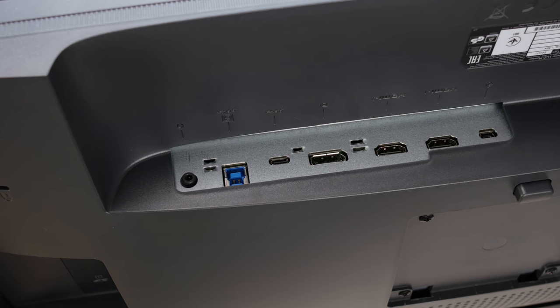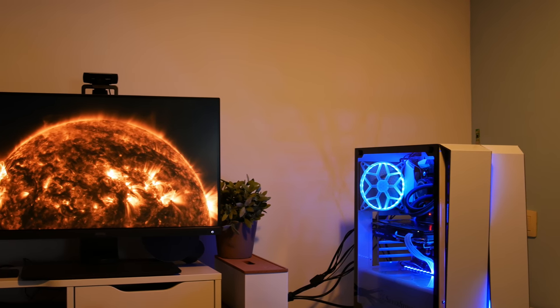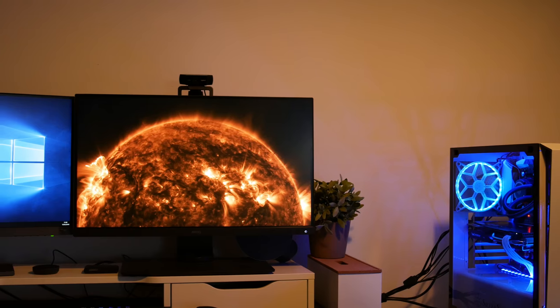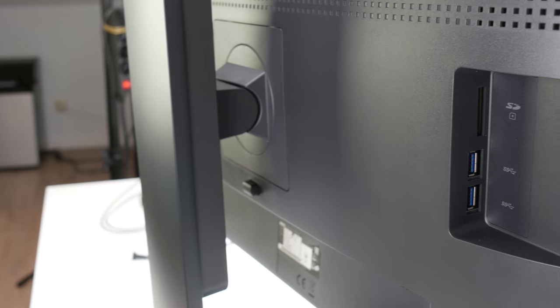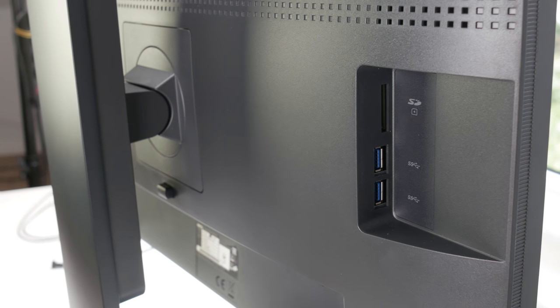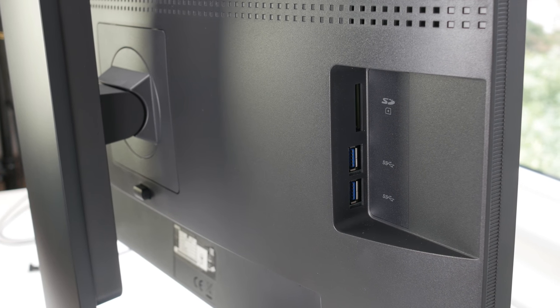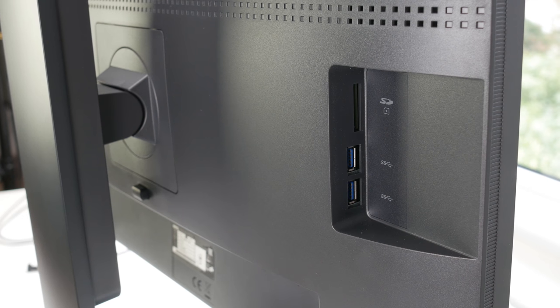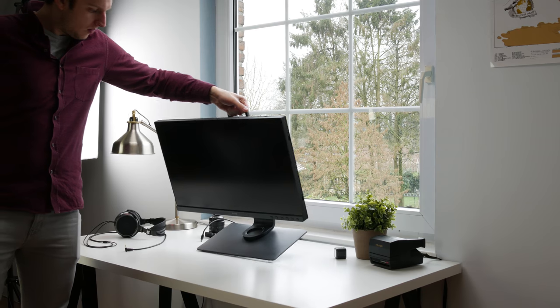I really like that the monitor has the power supply built in because it makes your desk look cleaner with no adapters. Sadly, the USB-C port won't power your MacBook or Ultrabook, so you'll still need separate power for your laptop. On the left side there's an SD card reader and dual USB 3.0 ports, which are great for a wireless mouse dongle and your color calibration tool.